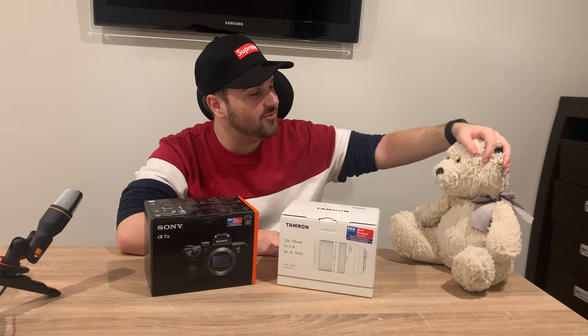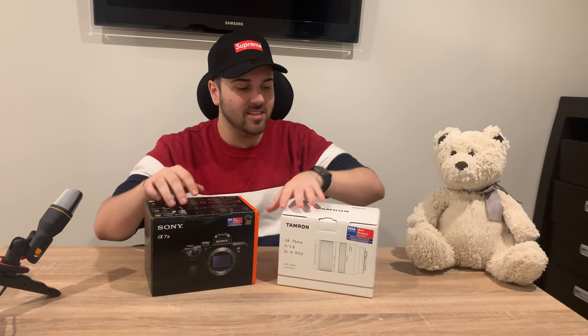Hey guys, it's Alina from Alphacene here and today I'm going to be unboxing the Sony a7 III including the Tamron 28-75mm lens. The special guest of today's video is Kitty Bear — he's literally my best friend and he's gonna be watching to see if I do everything correctly. Let's get into it.